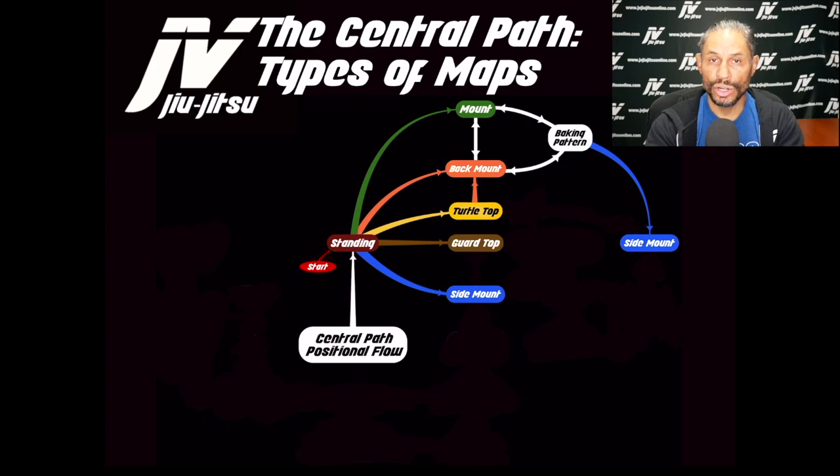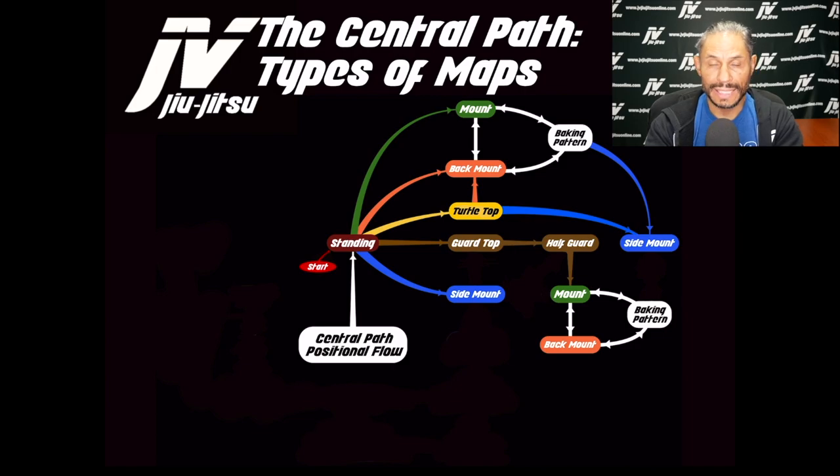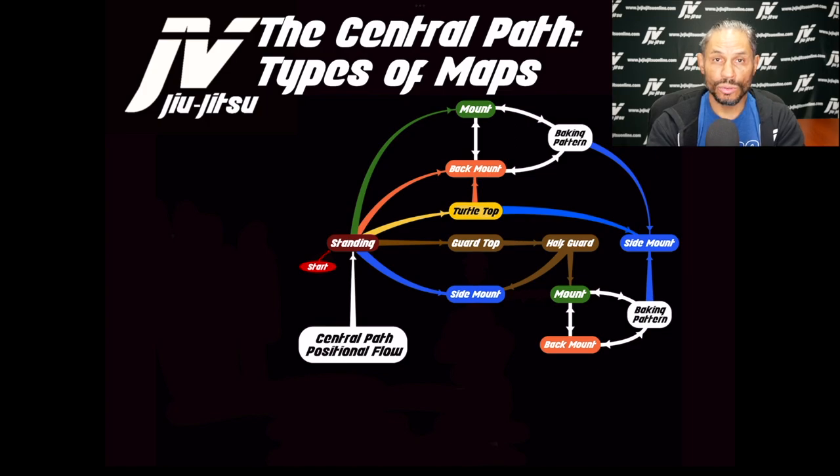From turtle you can insert the hooks and take the back, or pull the hip and get to side mount. From guard you can advance to half guard and eventually pass. From half guard you can reach mount, and from mount you can take the back — creating that same baking pattern again. We've now reached the baking pattern from three different routes: takedown to mount to back, from the back with the person turning to mount, and from half guard to mount to back. At any point you can escape to side mount.